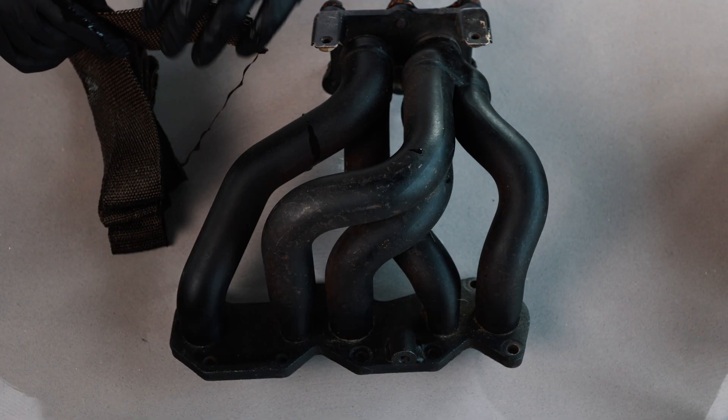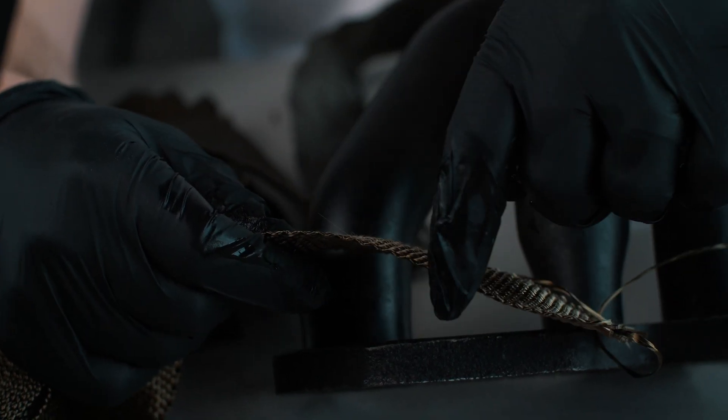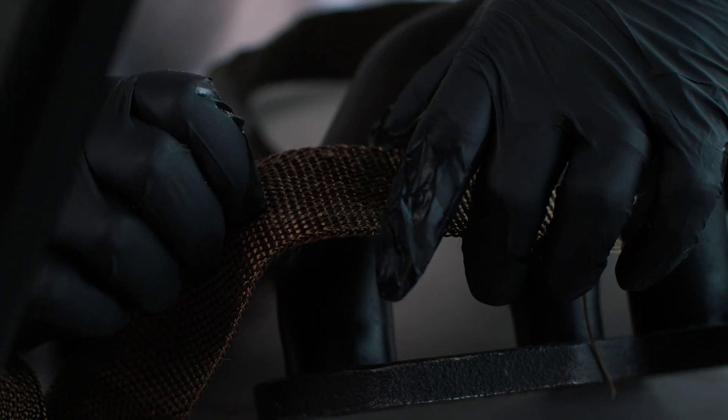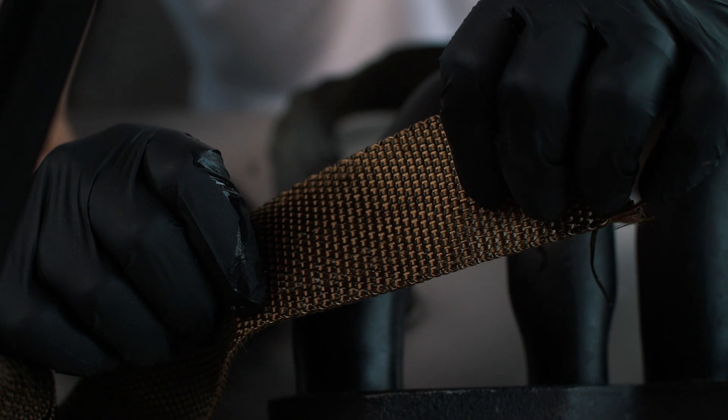We find this just makes it a little bit more pliable. You've got an edge here that doesn't have a loop on it and one edge that does have a loop on it. It's really important that we start with this out of the way and the furthest down the manifold.